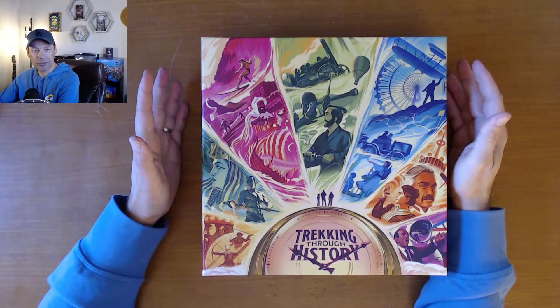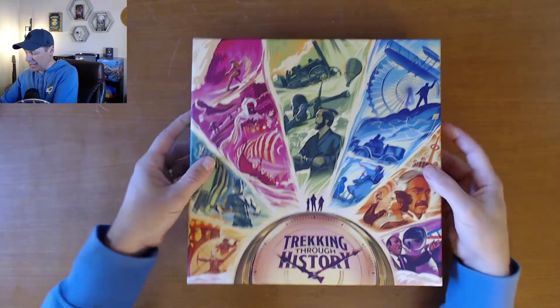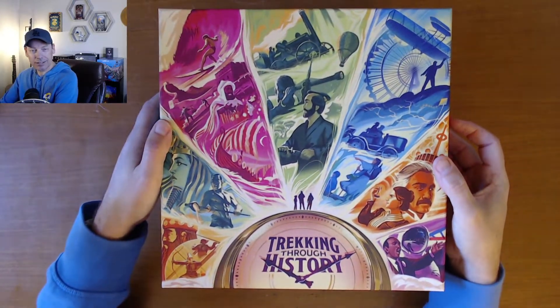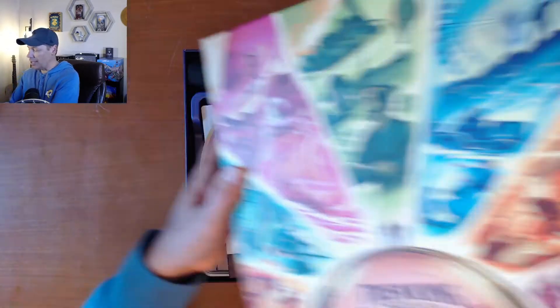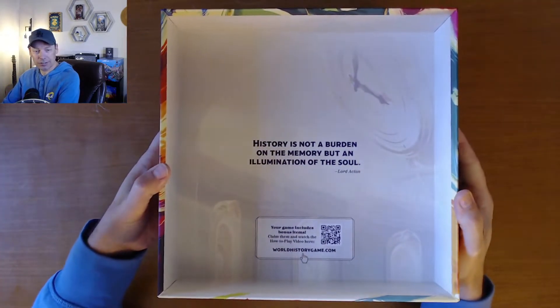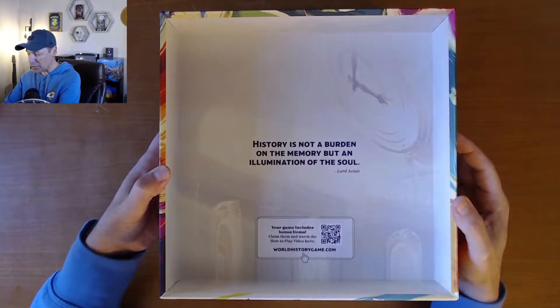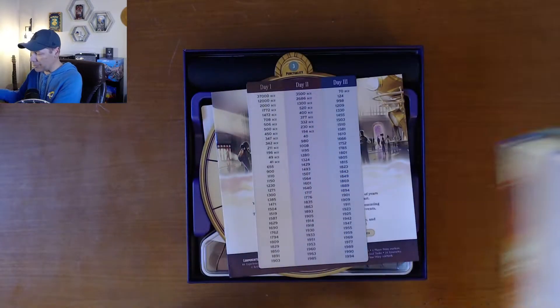I never did a full unboxing of Trekking Through History, so I'm going to do a brief one here as part of this spotlight overview, mainly because I've always really appreciated the details and the quality of the creation that Underdog Games does. In Trekking Through History, there's just so many little things to notice. I like the quote on the inside: 'History is not a burden on the memory, but an illumination of the soul,' by Lord Acton. And there's a little QR code so you can see the how-to-play video.